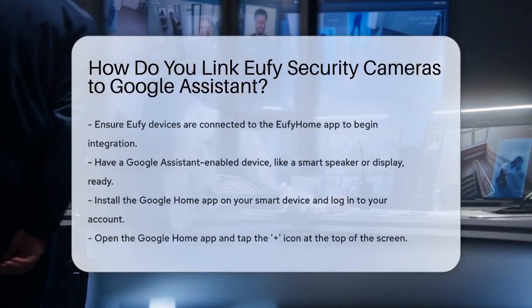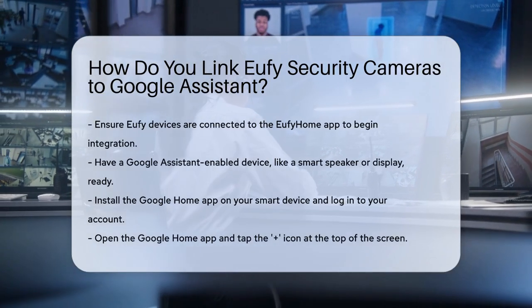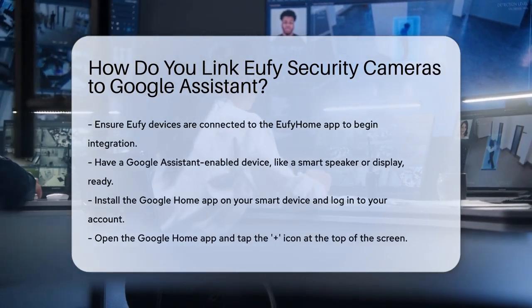To start, you need to ensure that your Eufy devices are already connected to the Eufy Home app. This sets the foundation for the integration.